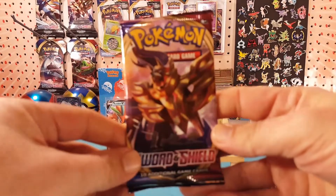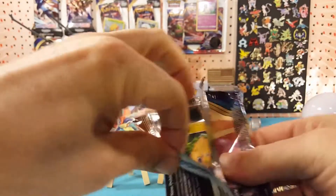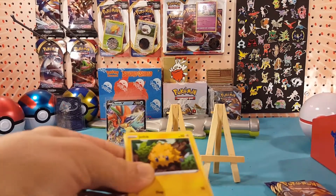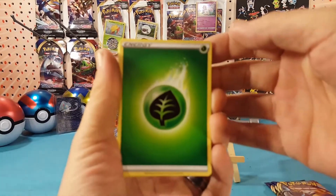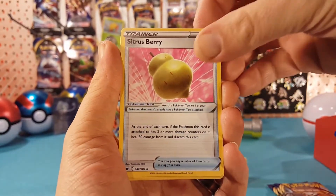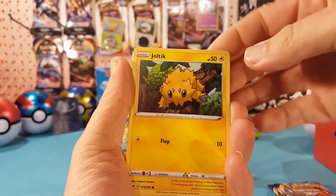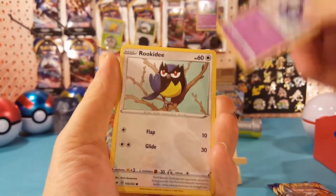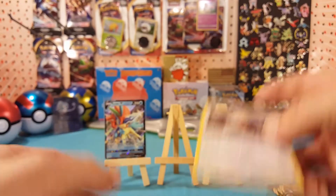Fifth pack — just one hit so far, hopefully we'll turn that around. We have grass energy, Thwackey, Pal Pad, Sitrus Berry — that's funny, Sitrus is usually spelled with a C. Joltik, Salandit, Clobbopus, Ghastly, Rookedy. Sobble is the reverse, and Snorlax for the regular rare.